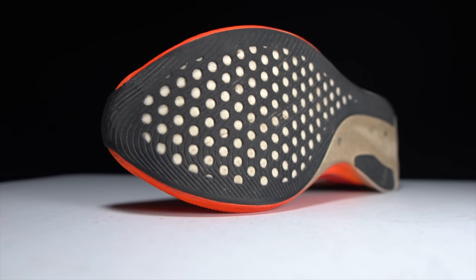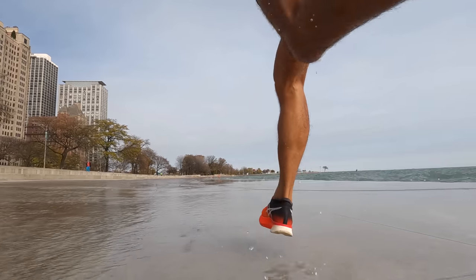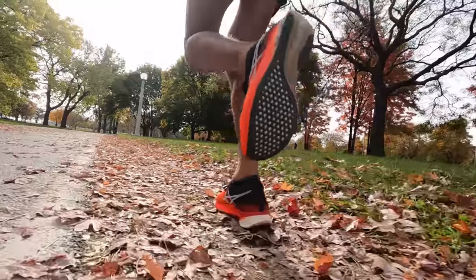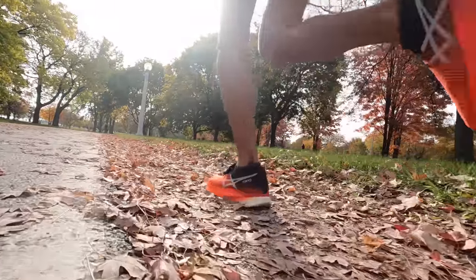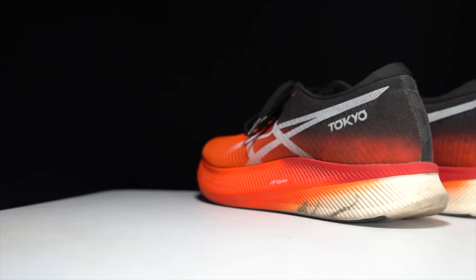Whatever they've done with this ASICS Grip, it's amazing. It's grippy and it's not harsh underfoot — you can have something that's really durable and never wears down, but it might not be the best material to run on. It's not interfering with the FF Turbo foam at all and it's doing a great job protecting that foam. There are some exposed parts on the midsole and the only wear there is a little discoloration and a couple of small marks where a rock may have gouged the foam slightly. But overall, the outsole is doing a great job of protecting the foam, which gives me confidence in racing it further and using it as a workout trainer after that.